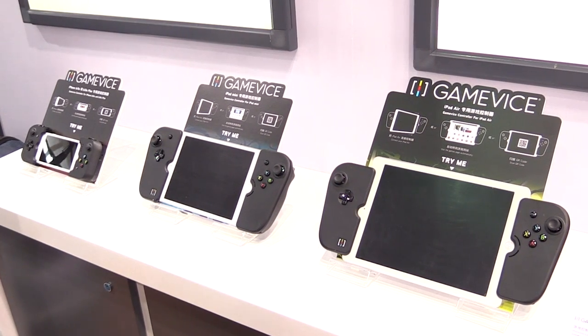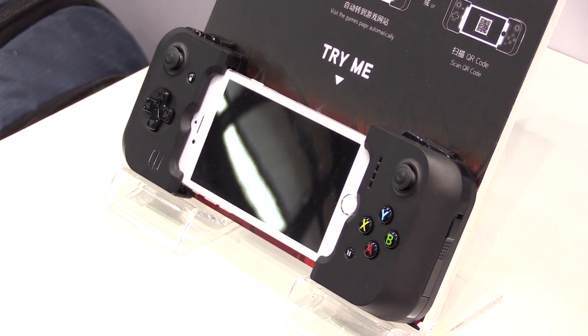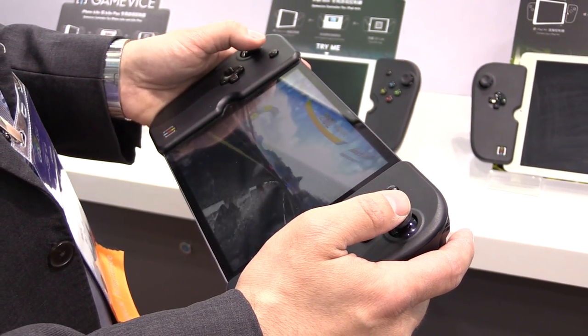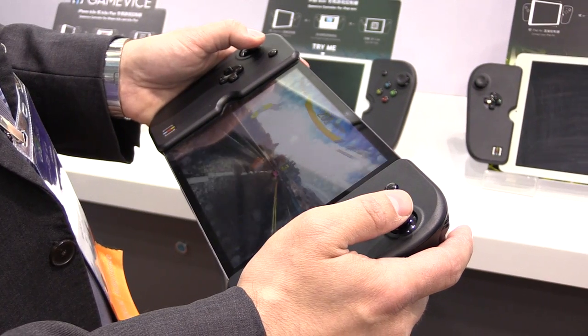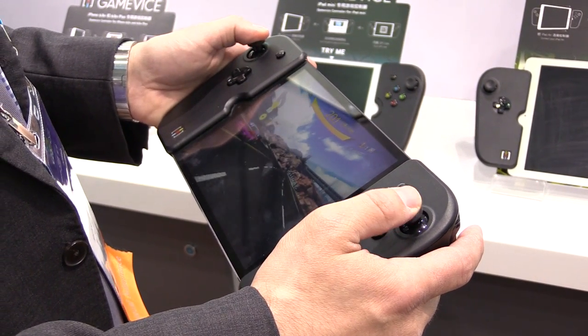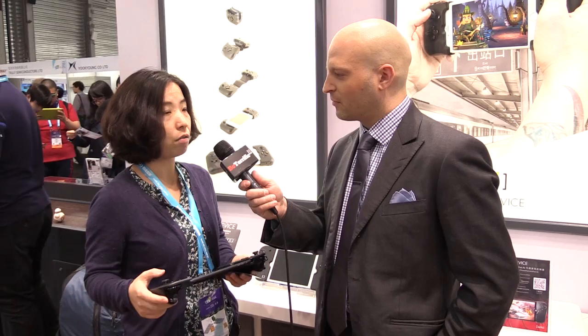This is called the Gamevice and you can put it on your iPad, your iPad mini, but also iPhone. It's on the market now and it's a controller for gaming on your iPhone or iPad. We have three SKUs — one is for iPhone 6 and 6 Plus, the second is iPad mini, and the third is iPad Air. We will probably also launch for the iPad Pro, the 12.9 inch.